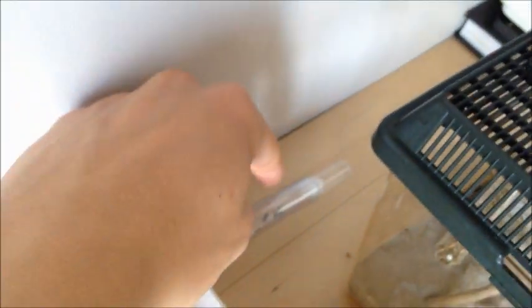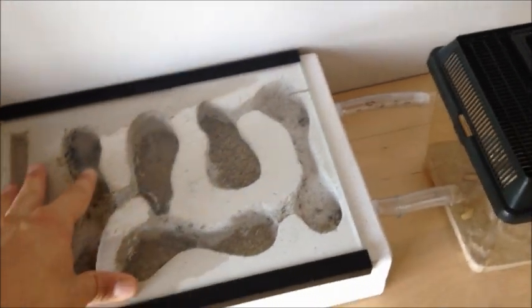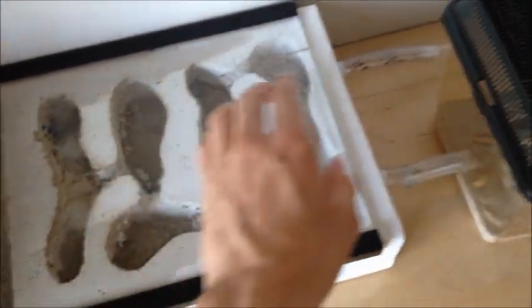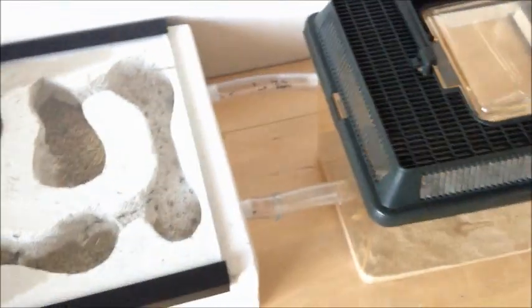I've attached one of my small test tubes to this — they're starting to discover it now actually, I only just put it on a moment ago. When I go on holiday, obviously I won't be able to top things up, so if the nest gets a bit dry, they can always get some water from this water store here, which is good. There's also another water store in the foraging area which you might have seen.